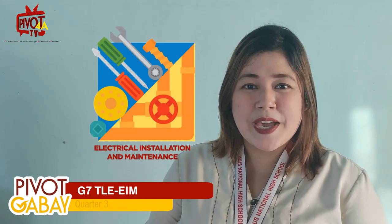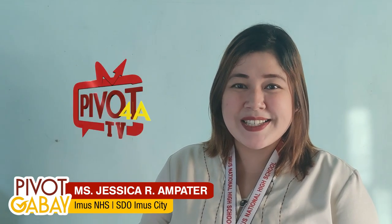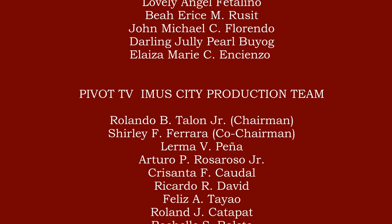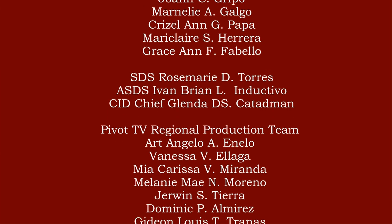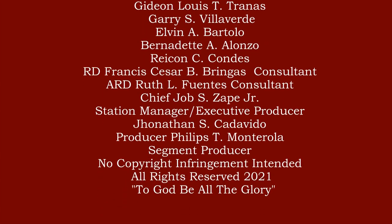Congratulations. You did a great job. In the week 2 episode of TLE7 Electrical Installation and Maintenance, we will explore different measuring tools and instruments. Again, this is Teacher Jess. Stay connected to Pivot TV, your quick guide to learning.